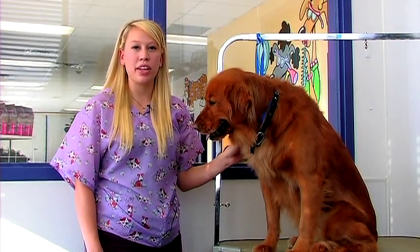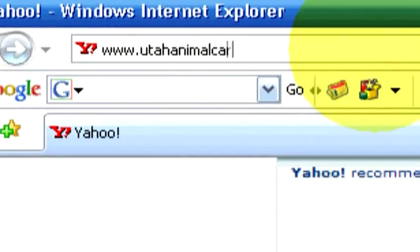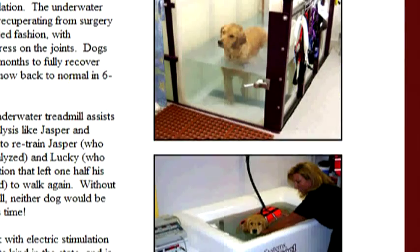Pomeranians should be bathed every one to six weeks and brushed out daily. If you have any questions or would like to contact us, go online to utahanimalcare.com.